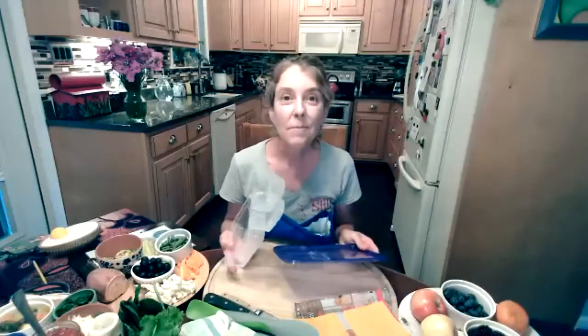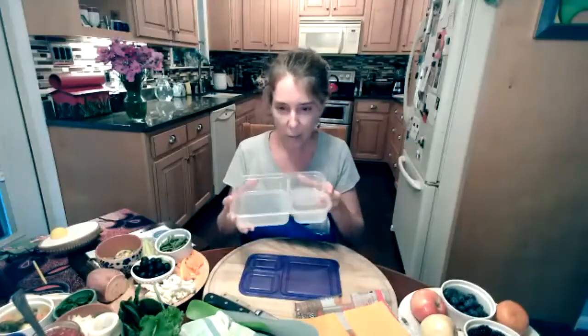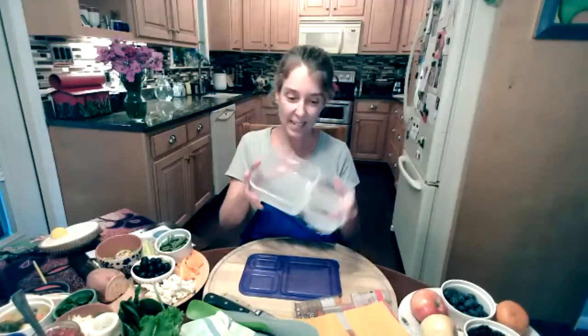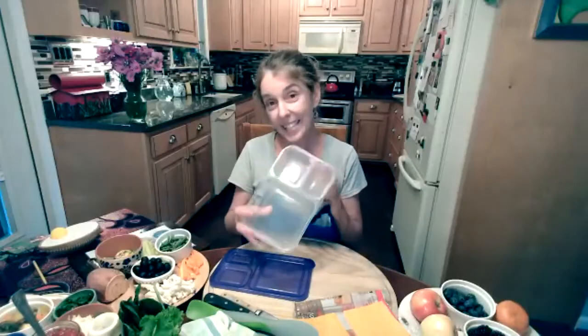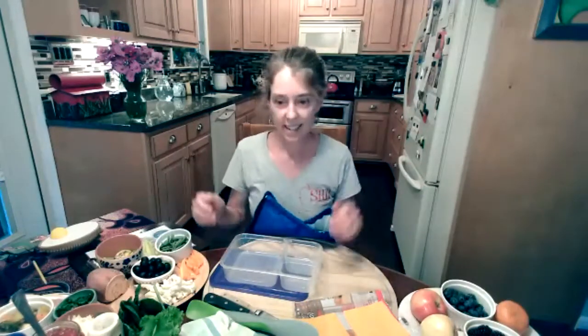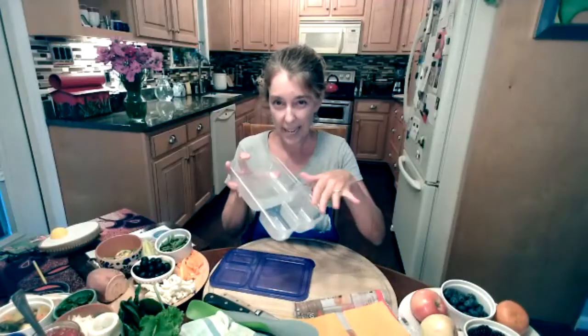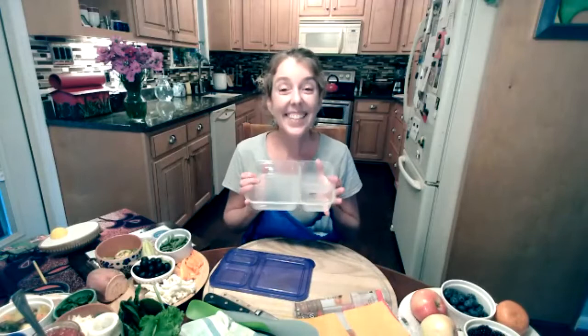Bento boxes come from Japan — farmers used to bring a little bamboo box out to the fields filled with rice. The Japanese improved on the bento box, turning it into a way to artfully display beautiful food for picnics and sporting events. We can use them to get our food groups into our lunch, avoid lots of plastic bags, keep food from getting mixed together, and prevent grapes from leaking into our sandwich.